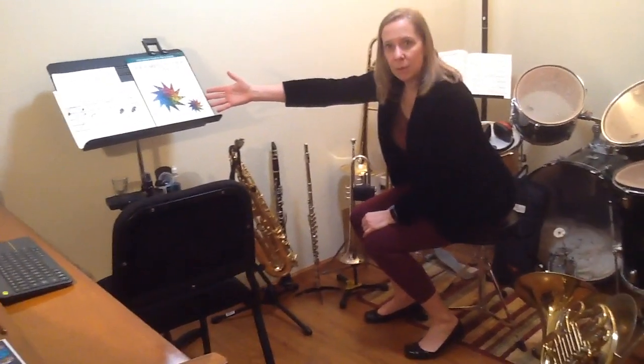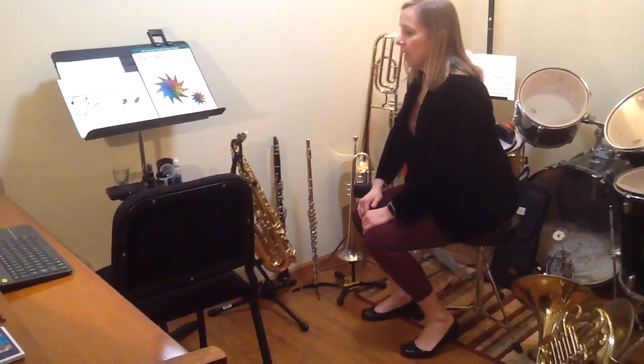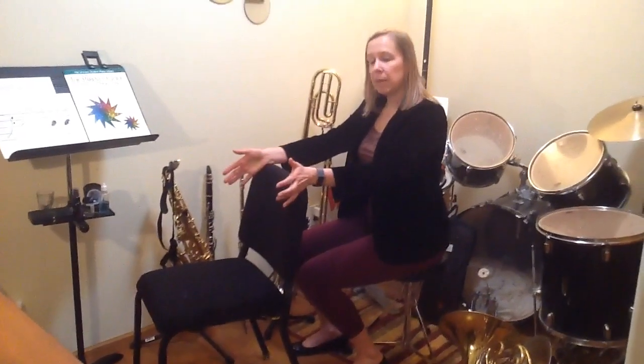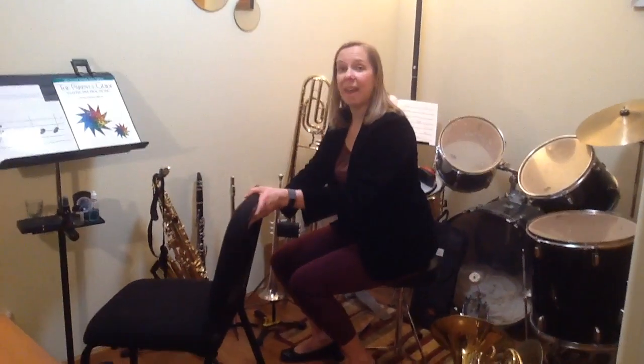This is my music stand that I use. It's a nice Manhasset stand and it's very handy. If you can get something like that, that's ideal but certainly not necessary. And then this is a musician's chair — it's nice because it doesn't have any arms on it, so it works really well for whichever instrument I'm playing. I can still freely move and have good posture.